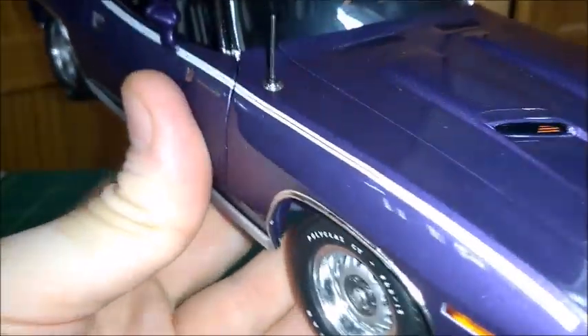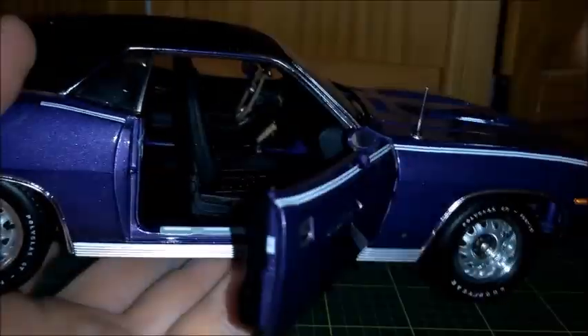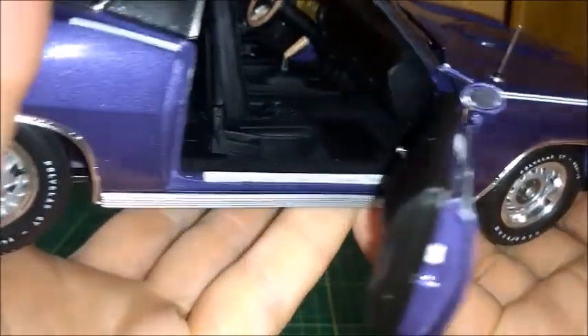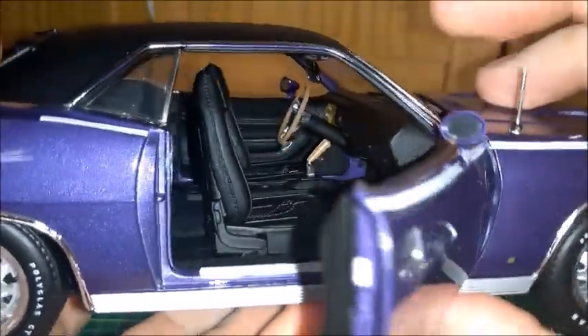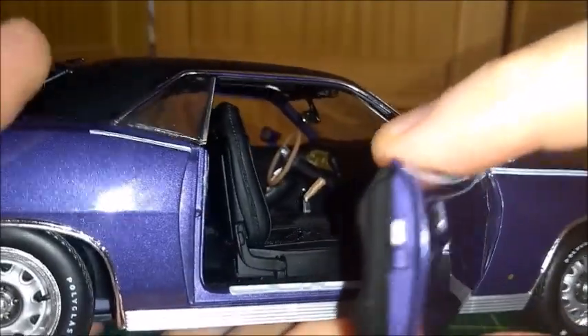The antenna is correct. As we open the passenger door, we can see the seats that tilt and adjust, as well as the carpet inside, the glove compartment which actually opens, the central console with a stick shift, a dashboard, a headliner made in black, and the black vinyl which is actually a texture.